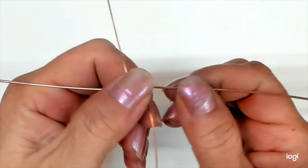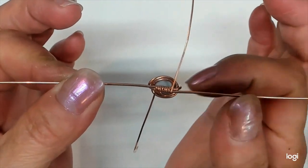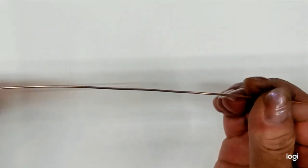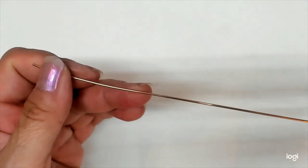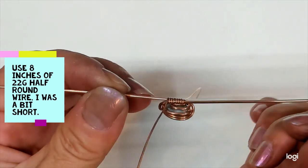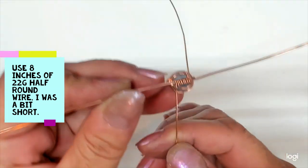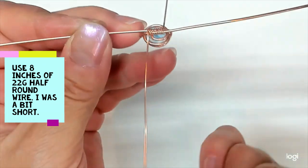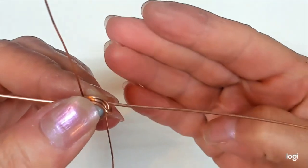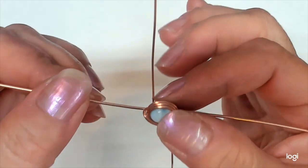Hi everyone, welcome back. This time we're going to make a ring using a little labradorite stone. I've already captured the stone using Midway Station — I used a 22-inch piece of 18-gauge round soft wire and set the labradorite in the middle, wrapped it up using about 6 inches of 22-gauge half-round wire, just like we always do. In this ring, I'm going to show you how to create four bands on the shank and how to do that on the mandrel with my little trick.